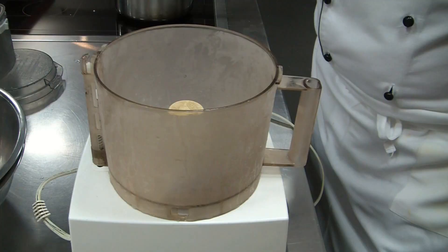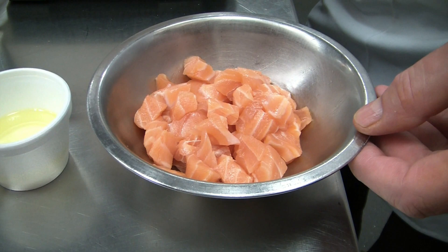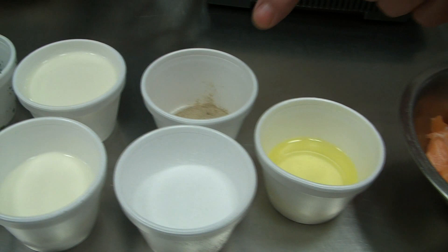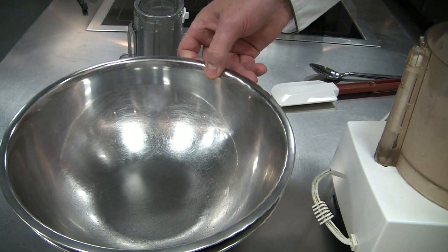Next we make a salmon mousseline. We need our food processor from the freezer — it should be very cold. The salmon is deboned, skinned, and chopped, also very cold. We have one egg white, salt, pepper, 150ml of cream, chopped chives, chopped dill, chopped tarragon, and one bowl with an ice bath.